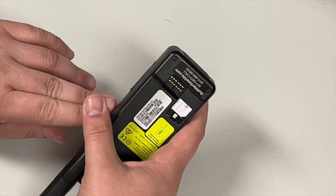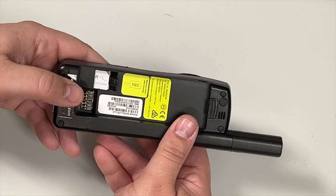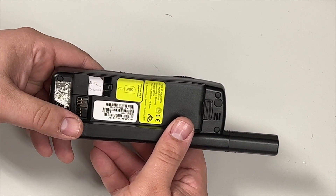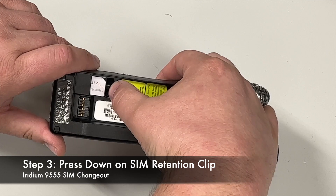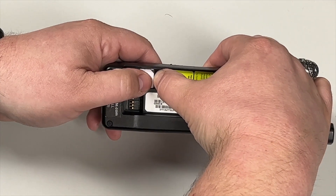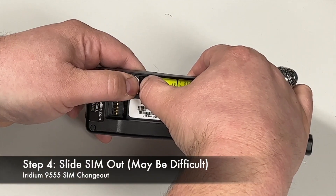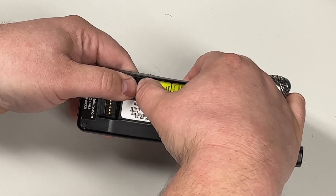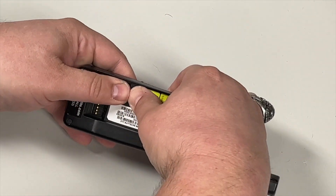I'm going to flip this over because it's easier this way. The easiest way to do this — and sometimes it's not very easy — is to put your thumb here and then put your other thumb and push down on this tab, then slide the SIM card up and out with your other thumb. If you can get it past the latch, take your other thumb, push down, and slide it out.